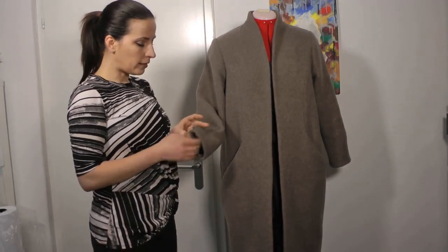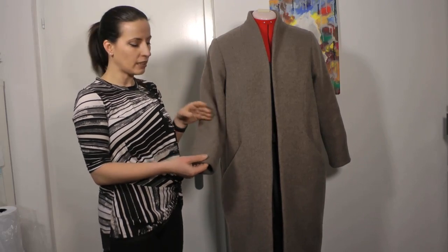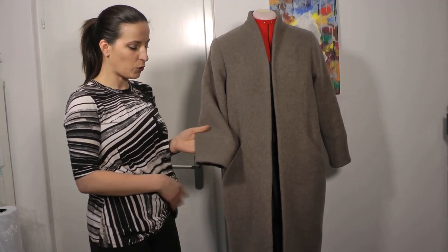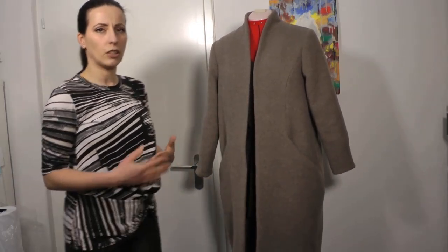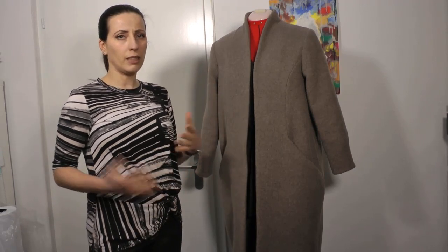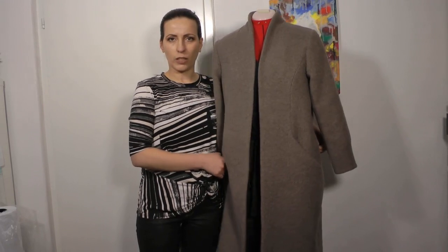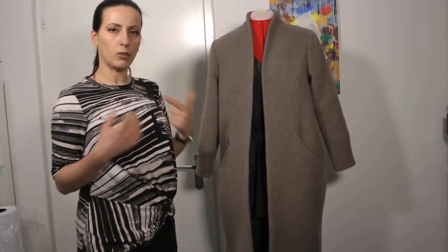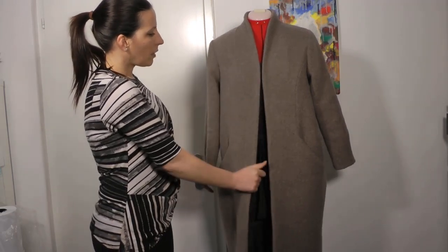A few words about the darts: the designer's idea was to have the darts shown to the outside, with the bulk on the outside. But I was not confident enough and I chose to put the darts to the inside. The one thing I'm not really happy with is that the coat is unlined, so depending on what I'm wearing underneath, the coat sometimes tends to get stuck — not like when you have a lining flowing nicely over your body. But I take that into account when choosing my clothes to wear with this coat.